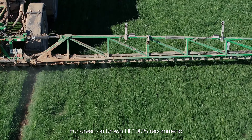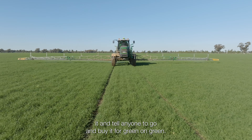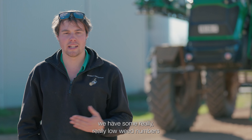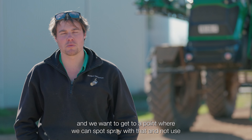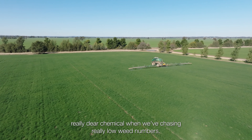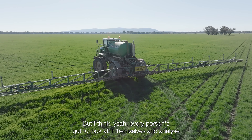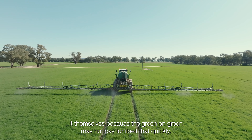For green on brown, I'll 100% recommend it and tell anyone to go and buy it. For green on green, I think you've got to look at your own use case. For us, it worked because we have some really, really low weed numbers and we want to get to a point where we can spot spray and not use broad-spectrum chemical when we're chasing really low weed numbers. Every person's got to look at it themselves and analyse it, because the green on green may not pay for itself that quickly.